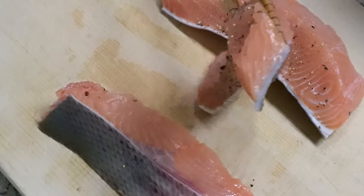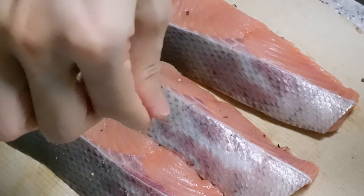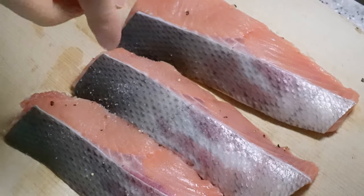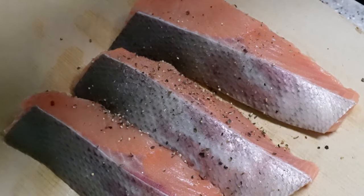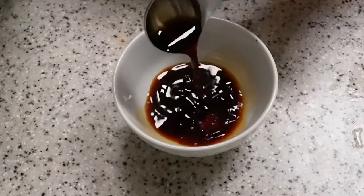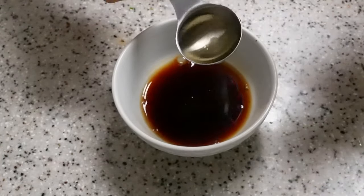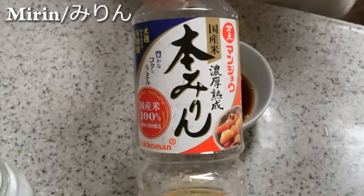Fish is a great source of omega-3 fatty acids, a type of heart-healthy fat that can decrease inflammation and support brain health. What's more, salmon is rich in vitamin B12, which is necessary for producing red blood cells and regulating the health of the central nervous system.